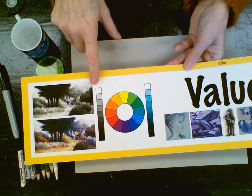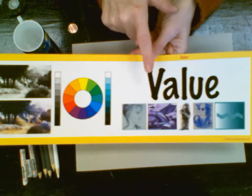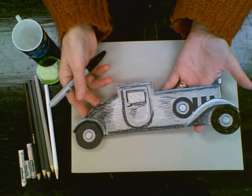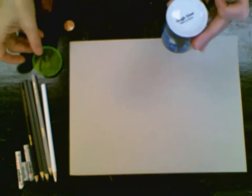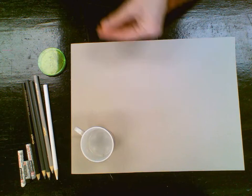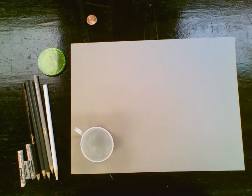We're going to be sticking in the gray family, using some whites and blacks to create value and the illusion of form. Inspired by James Van Der Zee, we're going to make a vintage car using different value tones of gray. We're going to start off with the simple geometric shape of a circle — you can either use a stencil, a cup, or I'm also going to be using a penny to make my circle.